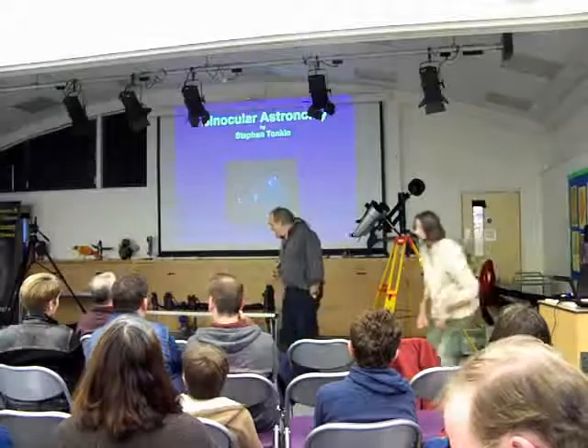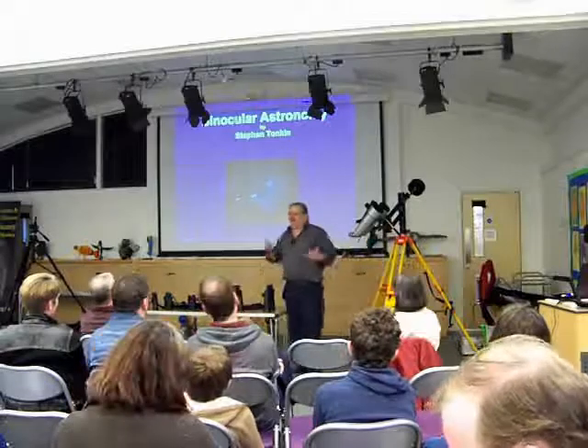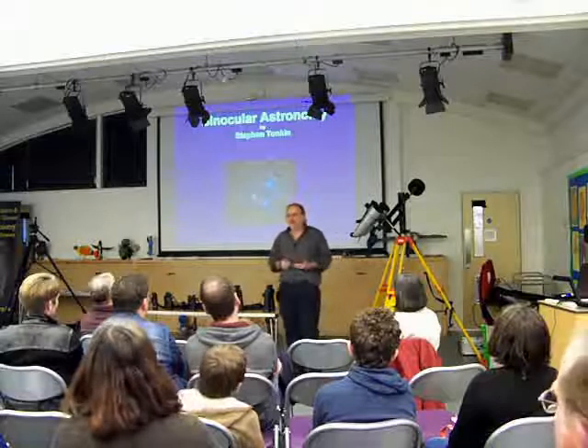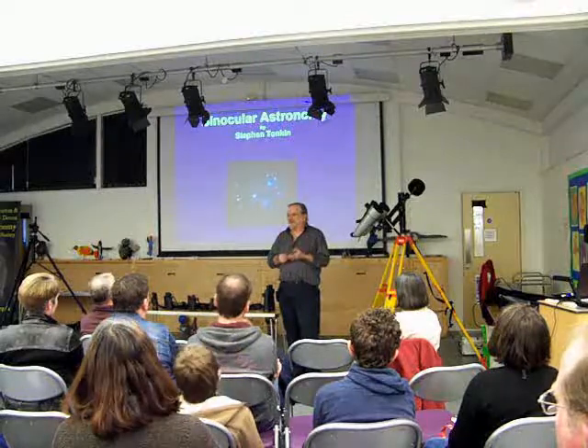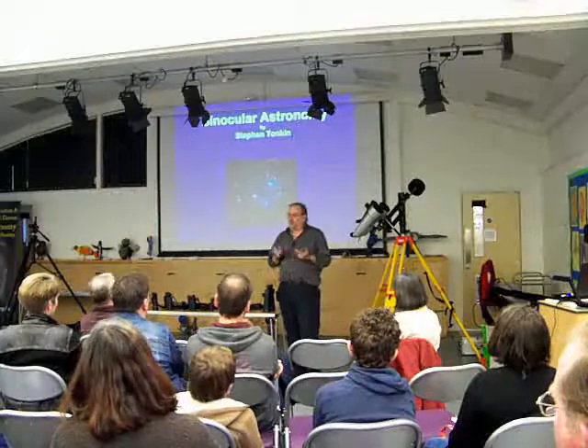Good evening, everybody, and thank you very much for inviting me. I'm going to try and whip through this evening three different things: how to choose binoculars, how to use them, and what to look at.